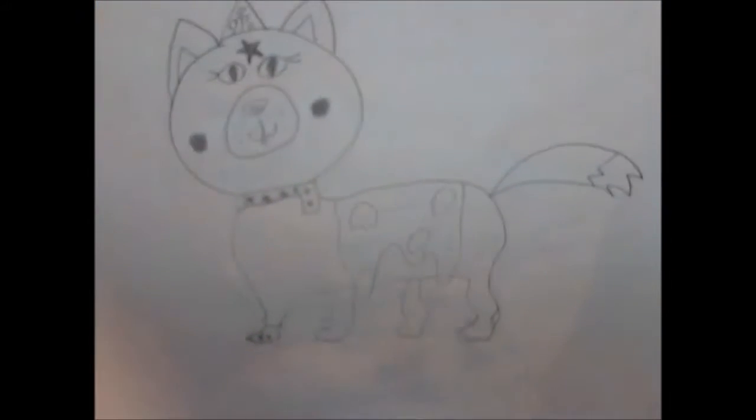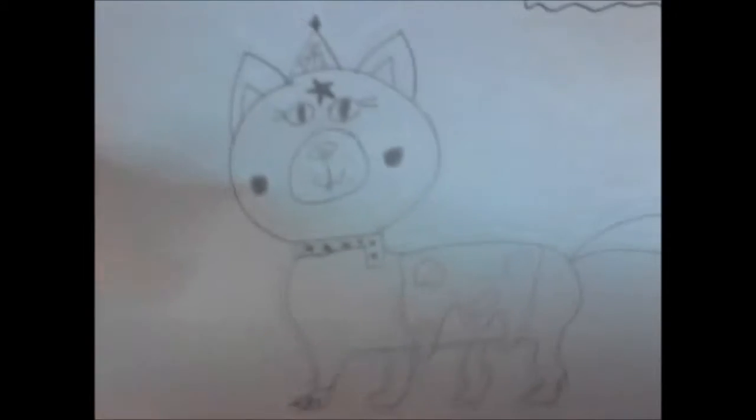I am done, Unknown Lost Girl. I'm sorry the tiara and the glove aren't that good — I haven't really done tiaras that much, and I actually haven't done a glove at all, so it doesn't look that great. But I did try. I hope you like it, Unknown Lost Girl.